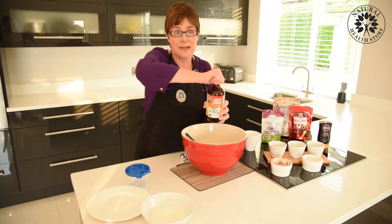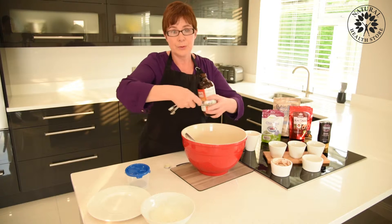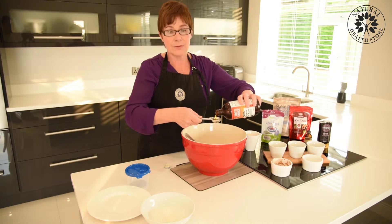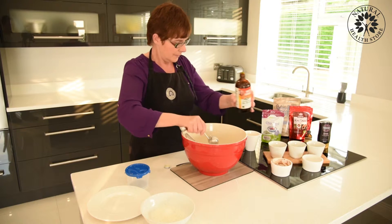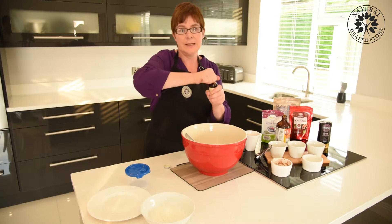I'm using Udo's Choice as my source of oil because I like it — that's a blend of omega threes and sixes, which is good for your skin, bones, and heart. But you can use olive oil or grapeseed oil, any oil that you have in the cupboard — two tablespoons going in there. And we put in one tablespoon of vanilla extract.